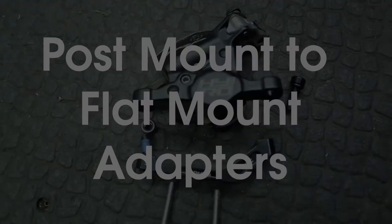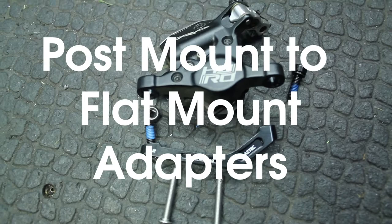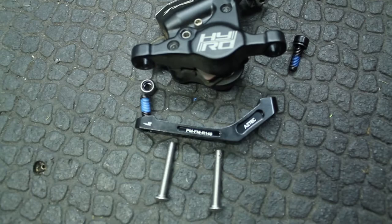I'm doing a Trek Boon build-up and the previous frame set had direct mount brakes on it, and the 2018-19 frame has flat mount brakes. Instead of ordering new calipers, I've ordered this adapter from Aztec. There's not too much information on the web about it, so I just thought I'd stick this video on.